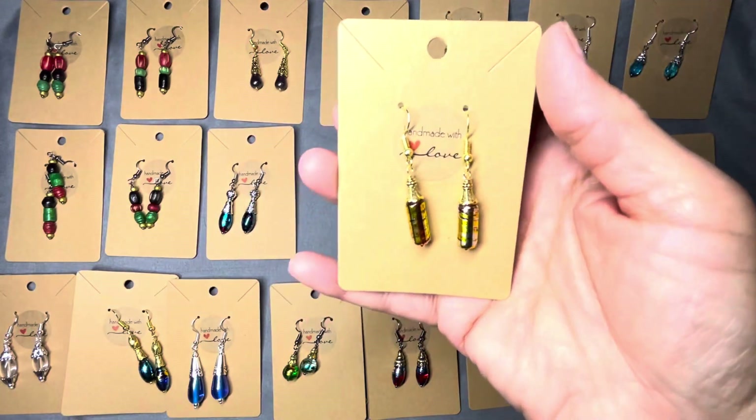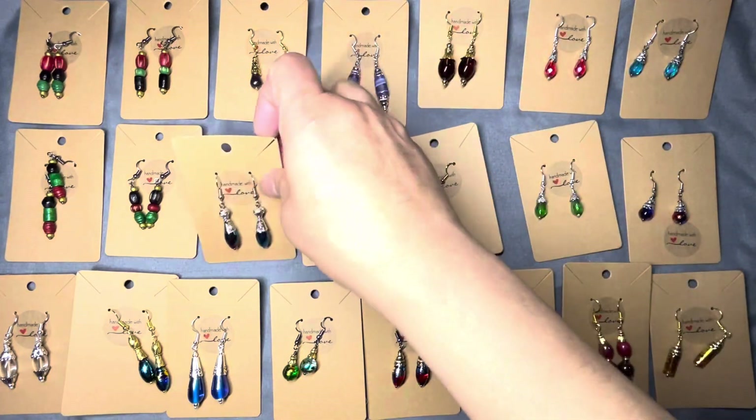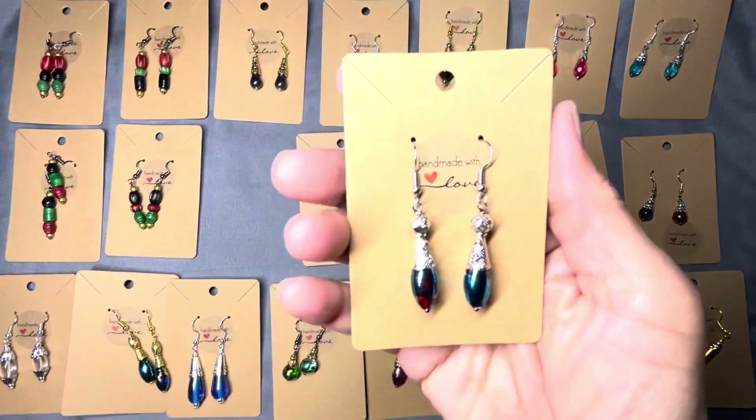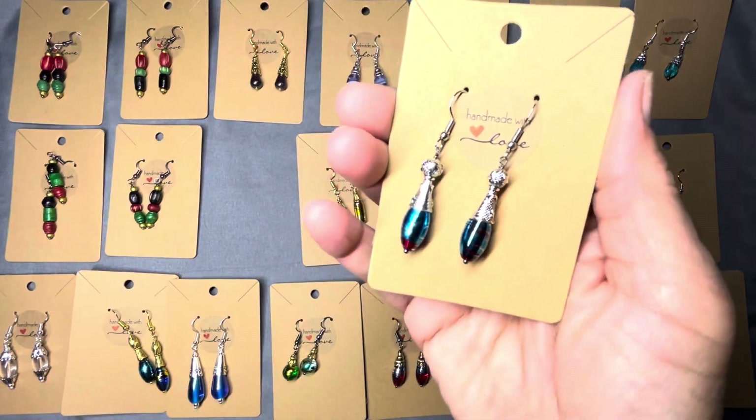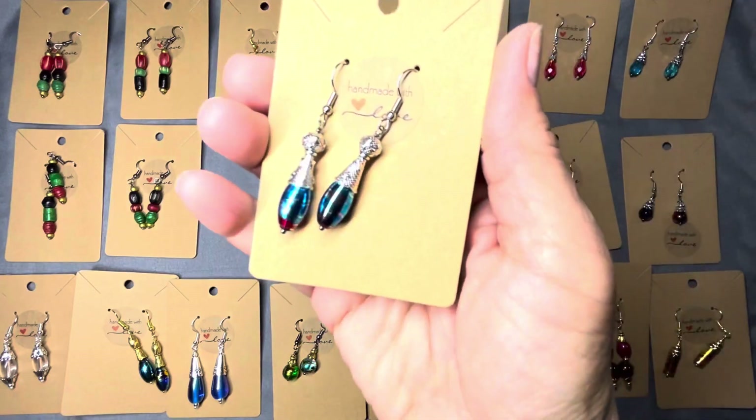Another one of the gold. These are beautiful. Got some blue with the long cone — another beautiful one. These look so good in person, guys, I swear. And I know you understand that.